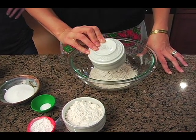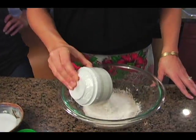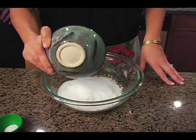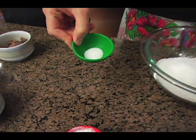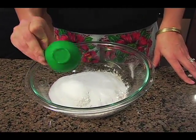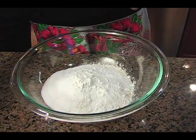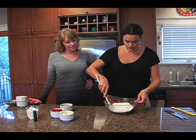We'll first start with a cup of whole wheat flour, one cup of white flour or all-purpose flour, five tablespoons of sugar, half a teaspoon of salt, and one tablespoon of baking powder. Then you just give that a stir.